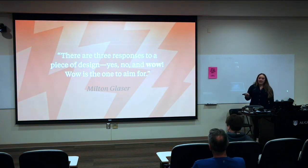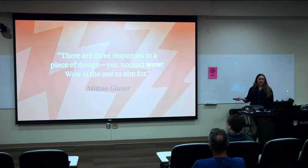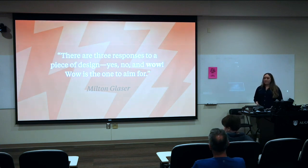One of my favorite quotes — from famous designer Milton Glaser, who designed the 'I Love New York' logo — is: 'There are three responses to a piece of design: yes, no, and wow. Wow is the one to aim for.' This is the goal we aim for at Stewart no matter what we're designing. Any presentation you give is also in a sense a piece of design, and it's capable of wowing.